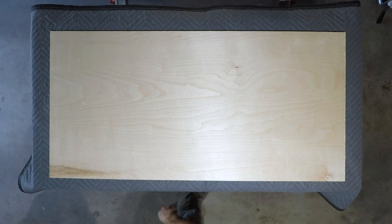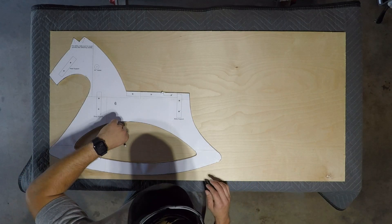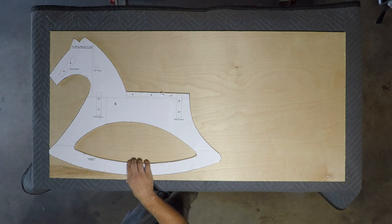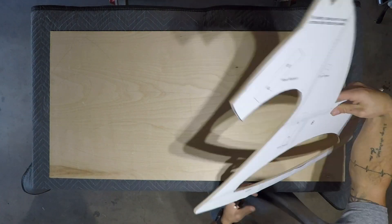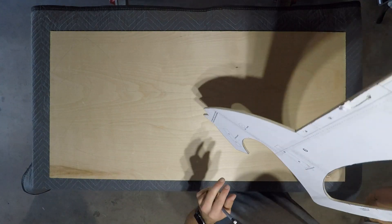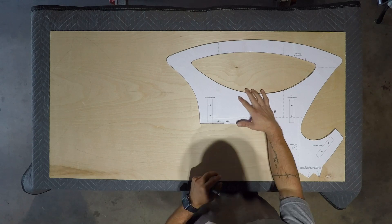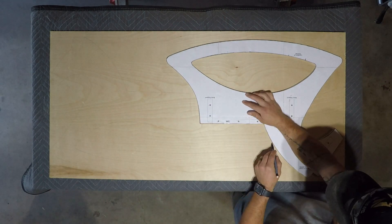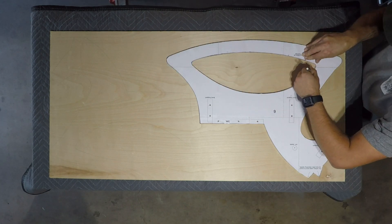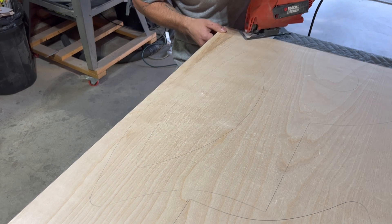With the template now cut out and sanded down to just how I wanted it, it was time to take it over to the three-quarter-inch plywood that I was gonna use. Funny thing here is, I knew that it would fit on this sheet — problem was I couldn't figure out the geometry in my head. Eventually I did get it. So I repeated the same process, just traced out the template outline and once again back to the jigsaw to cut it out.